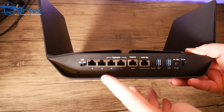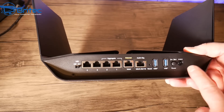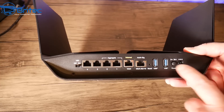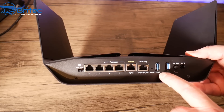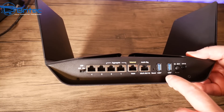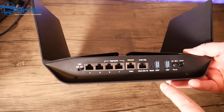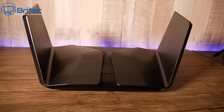Looking at the back of the device, there's an array of ports and some USB ports. We've got the power port and power button, two USB 3.0 ports, and a multi-gig port supporting 5G, 2.5G, and 1G — that's five times the speed of a standard gigabit port. There are four more ports and an internet WAN port, with two optimized for aggregation, allowing you to aggregate two gigabit LAN ports for faster file transfers.